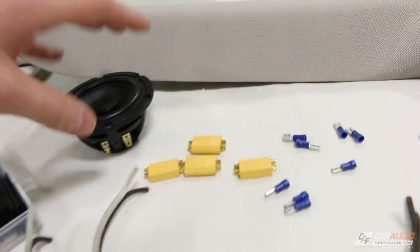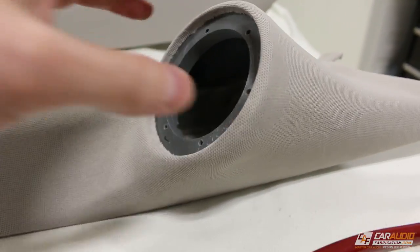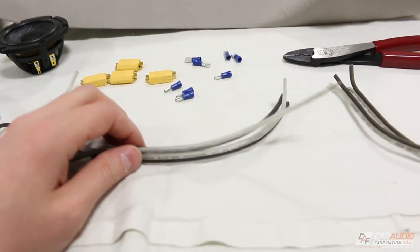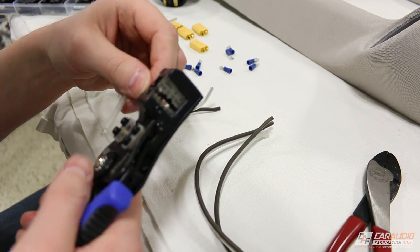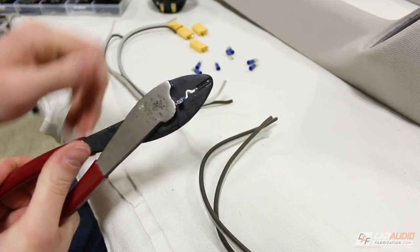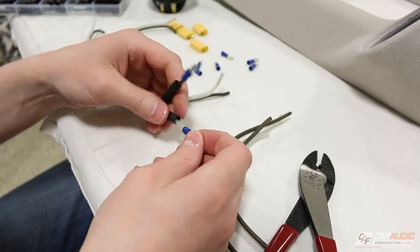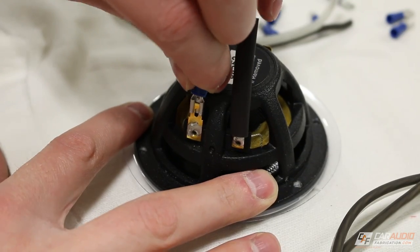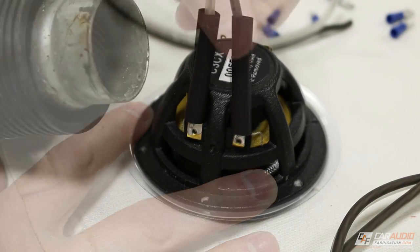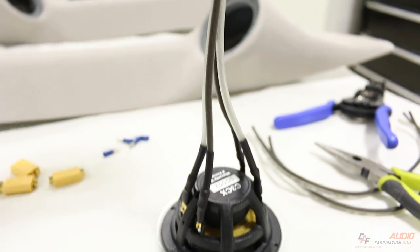Before I can attach the speaker into the pod I need to prep all my wiring, because I have to attach the wiring to the back of the speaker first, fish it through, then attach everything. I start with stripping all of the wires. On the speaker ends I'm going to attach crimp-on terminals, slip a piece of heat shrink over the speaker wire, attach them to the speaker, push the heat shrink over the terminal, and shrink it down. Now all the wires are attached to the back of the speaker.